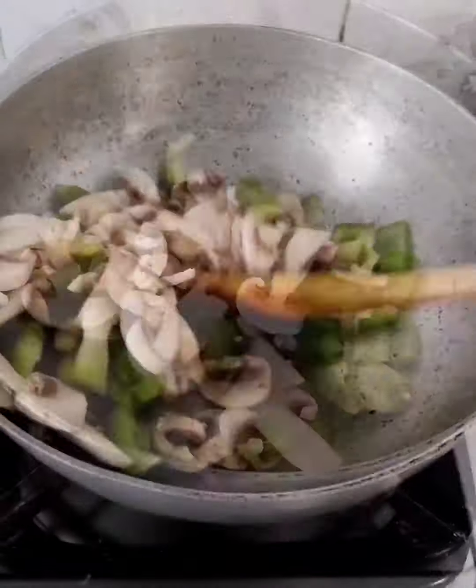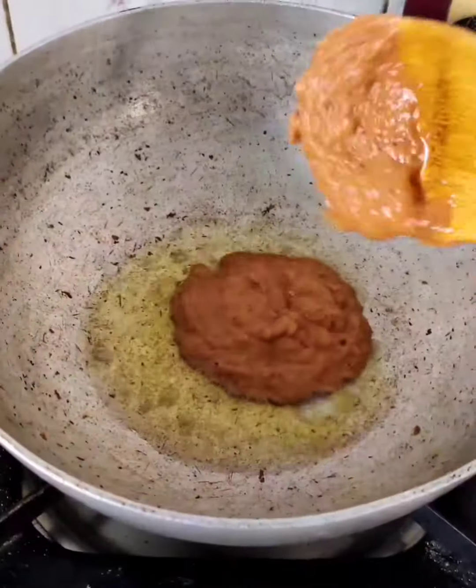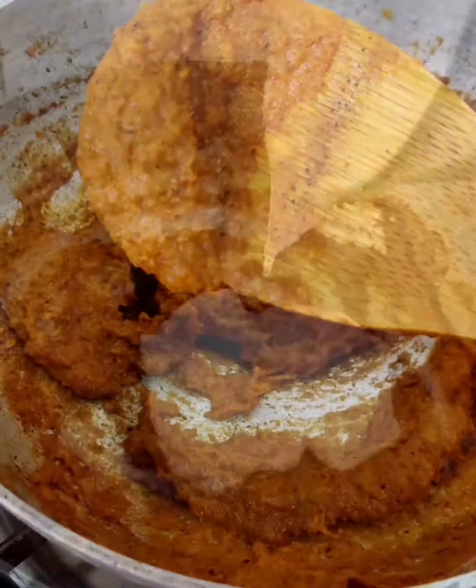Sauté some chopped mushrooms and capsicum and keep aside. In another pan add ghee and cook the masala until ready.